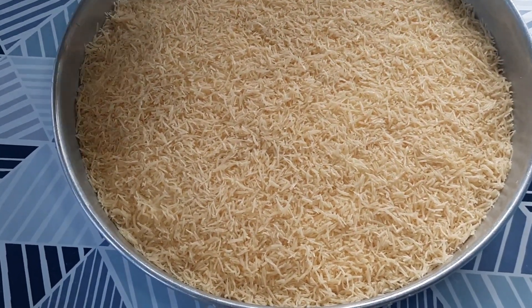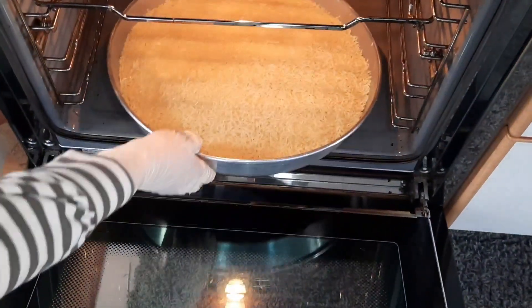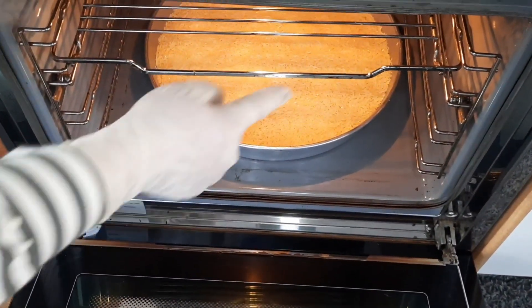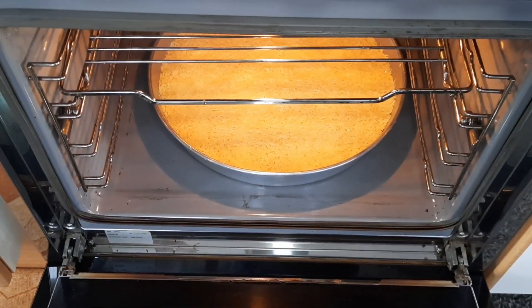هلا بدي حطه بالفرن على درجة حرارة ميتين من تحت بس، مشان يستوي السفل. بدي شوف الأطراف تتحمر — لما تتحمر الأطراف معناته استوى السفل. بعدين برفع على فوق مشان يتحمر الوش على درجة حرارة ميتين.